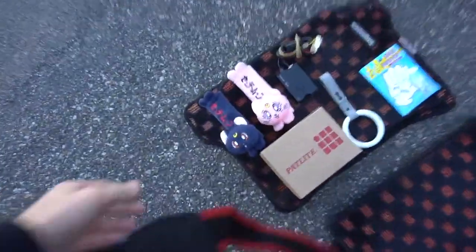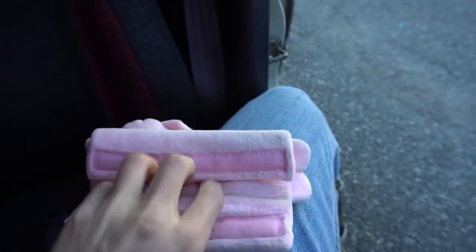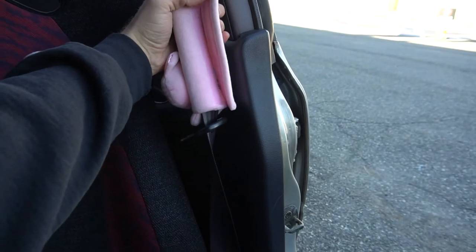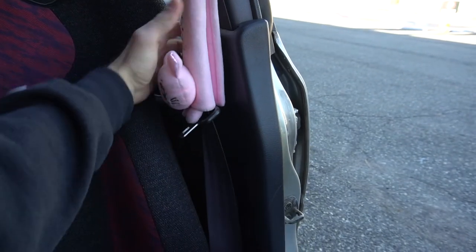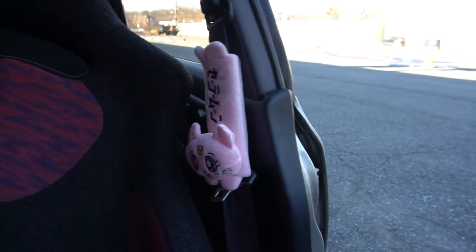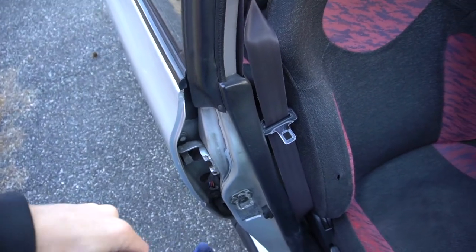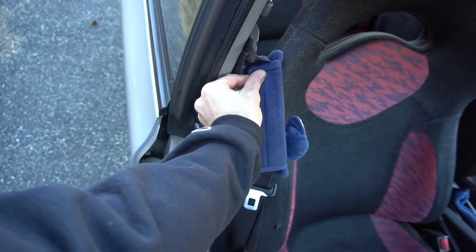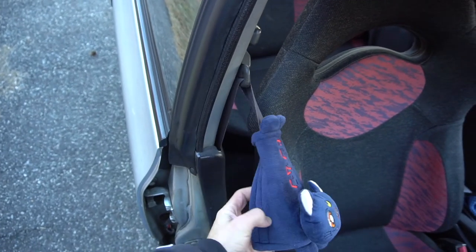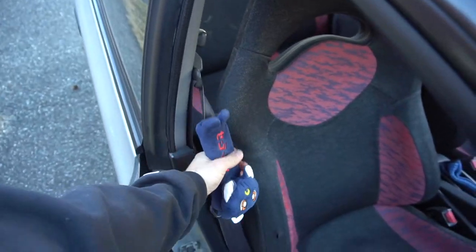Next let's throw these seat belt covers on. I can do this one-handed — there's a little tag that goes in there. Don't put it too tight otherwise your seat belt can't retract as easily. Now let's put one on the driver's side.